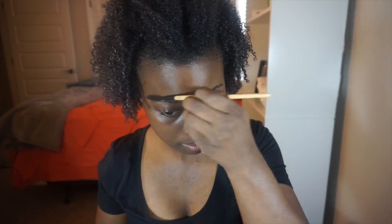We're starting off with the Becca Ever-Matte Pore Perfecting Primer. I get that all over and blend it well into the T-zone area to prevent oil buildup throughout the day.